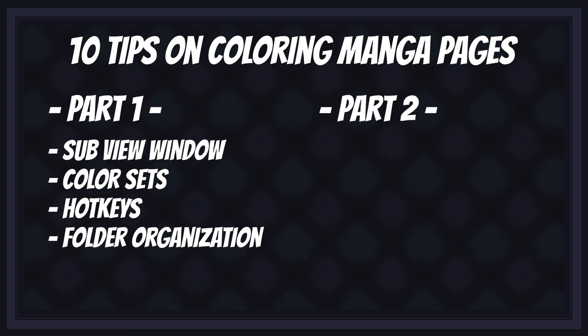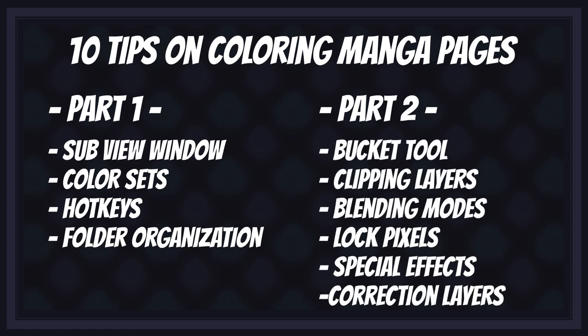And in the second part, we'll cover coloring tips themselves, such as how to efficiently create flat colors, shading, backgrounds, and special effects in your manga. So without further ado, let's begin the ritual!